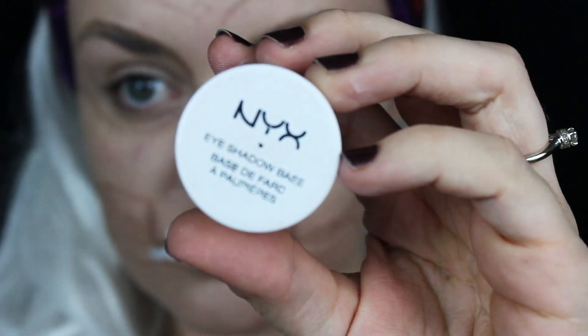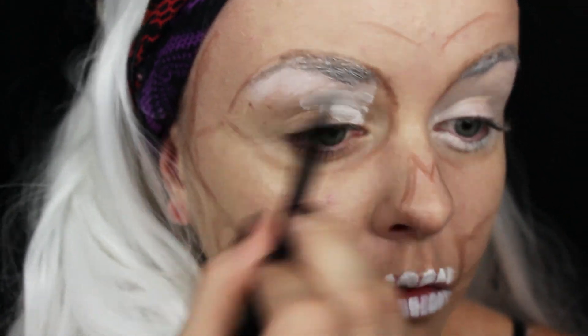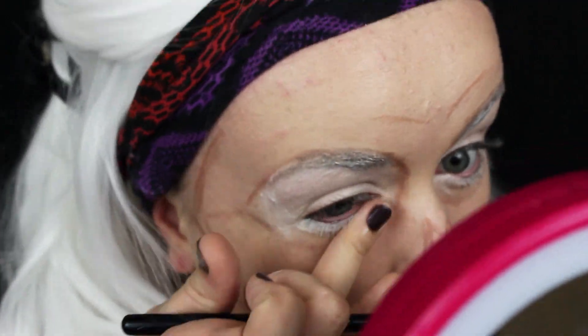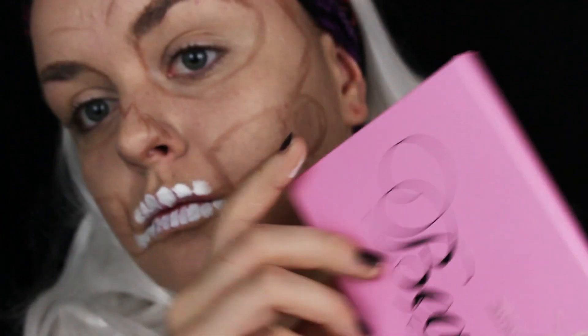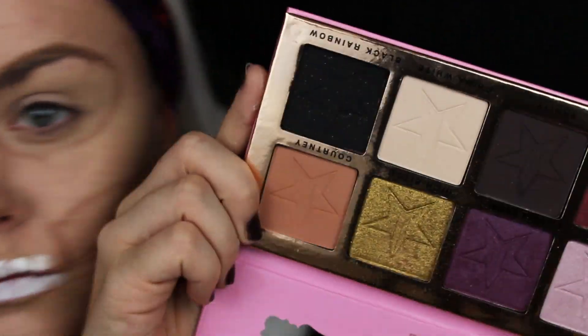To prime the eyes, I used NYX white eyeshadow base and I put that on my brows, under my eyelids, and on my eyelids — just to prime that whole area so that the black eyeshadow does not turn blue, gray, or whatever color it might turn. The base is going to help with that, especially if you're wearing this on Halloween, because most black eyeshadows will change colors on you.